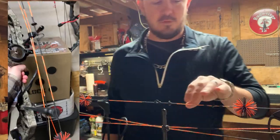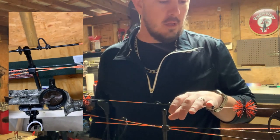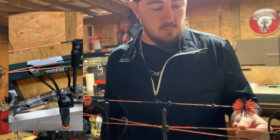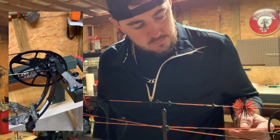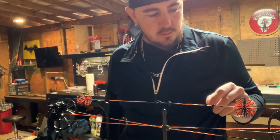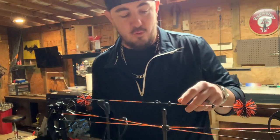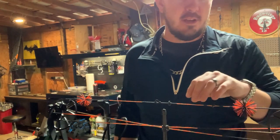Today we're gonna be putting new strings on my wife's bow. We bought this bow used and she's been shooting it for a few months now, but we're starting to notice some nicks in the strings. And I think she's kind of burnt out on this orange — she's trying to go with something like our wedding colors. Our wedding colors were purple and yellow.